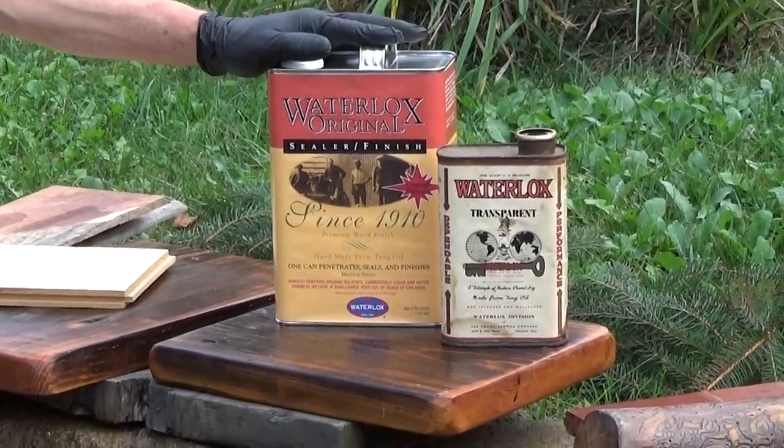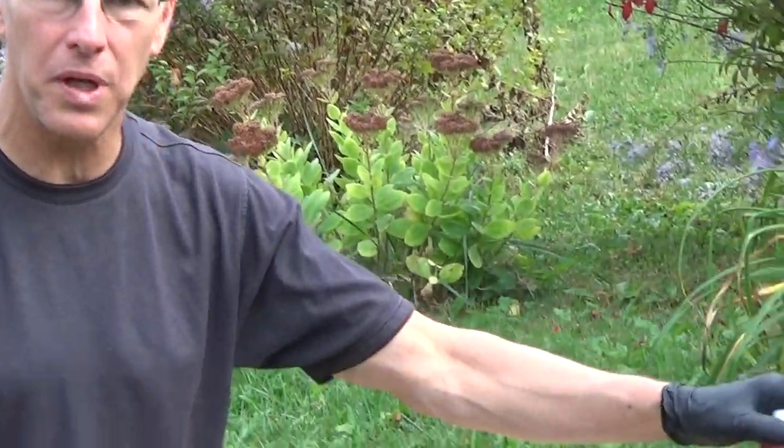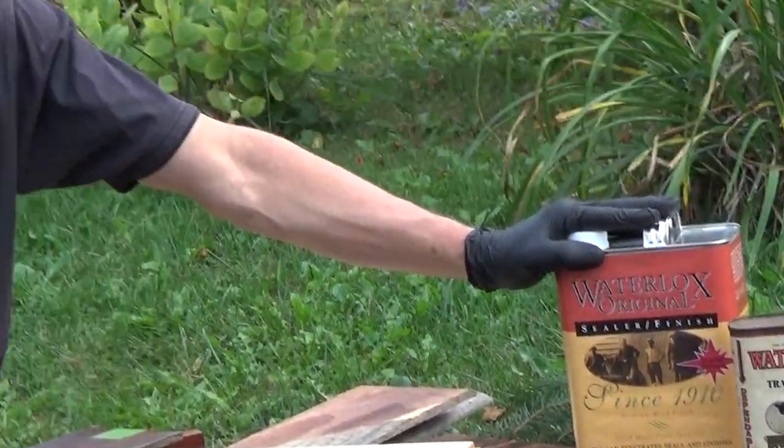As we said, Waterlox is polymerized tung oil — they add a resin to it. It's cooked in large batches, a little bit still the old-fashioned way, with a little bit of modern mechanization.